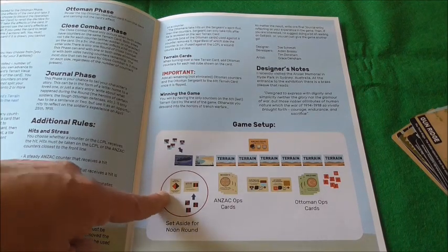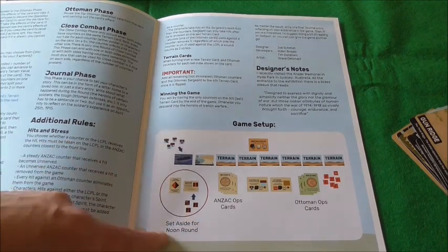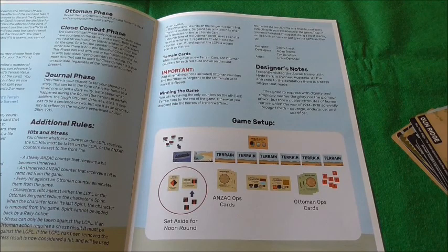You can see that the New Zealanders come in at noon, and you also have the card for the Indian Artillery, which plays a part.